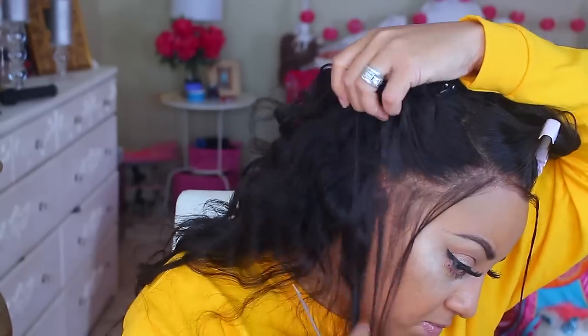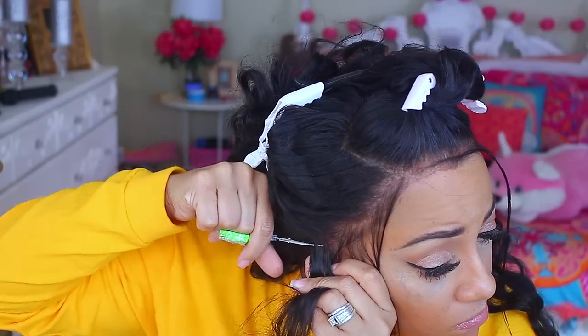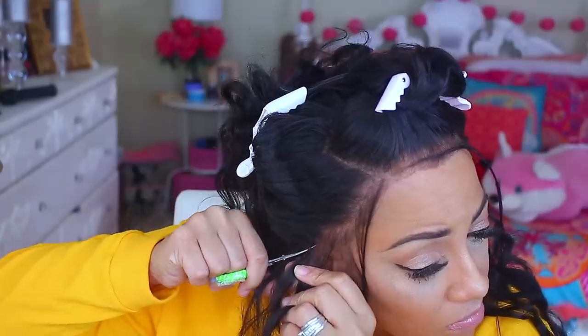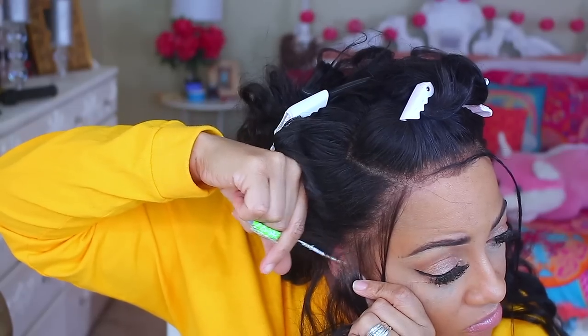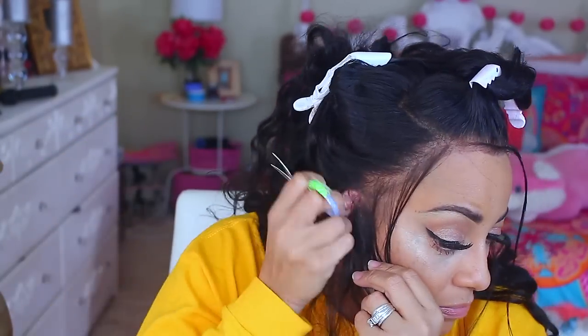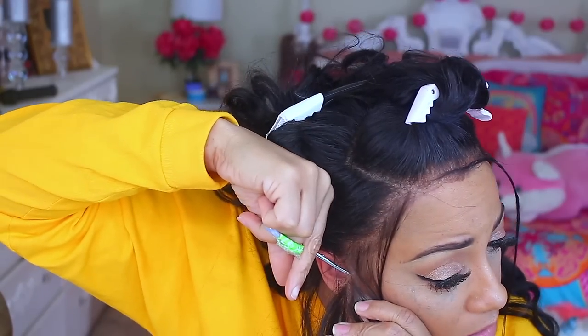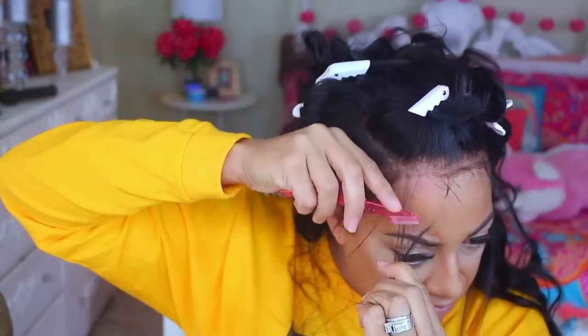Lace frontals come standard so you're not going to be able to wear it straight out of the box — you need to customize it. When I first made a lace frontal I was unaware of that. Just take your time, take a little bit at a time, and cut over the ear — it fits and lays perfectly. To cut in my sideburn hairs and wispy hairs I'm going to use my eyebrow trimmer. You can get these at a beauty supply store or Walmart; they're fairly cheap.